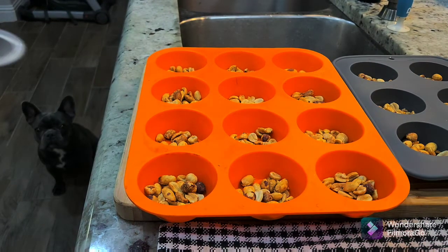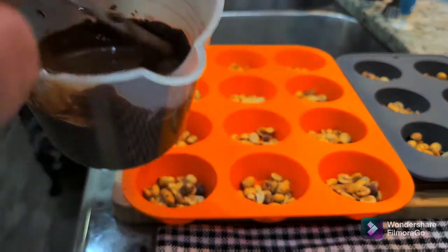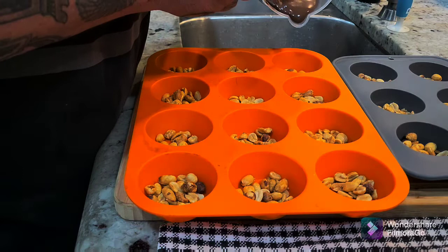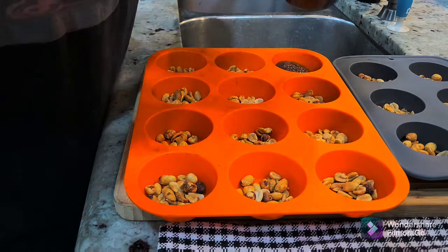Let me get the melting chocolate and see if it's ready yet. It took me about two minutes on defrost to get the melting chocolate completely liquid. Now let's add a little bit to each one — still a couple of chunks, that's a little more than I want to put in there.